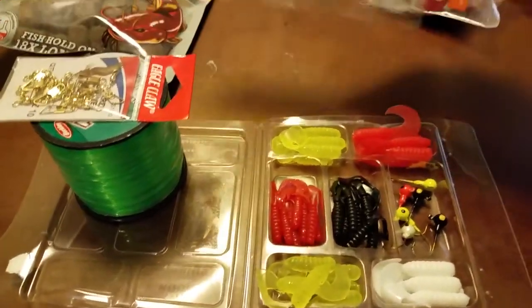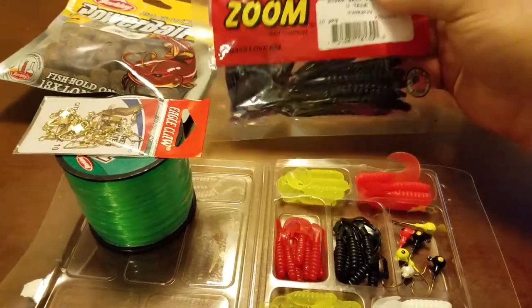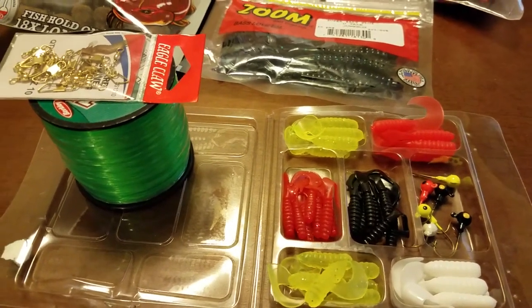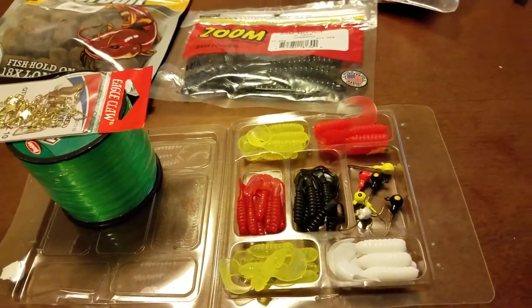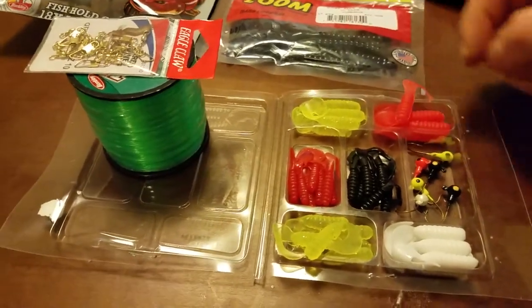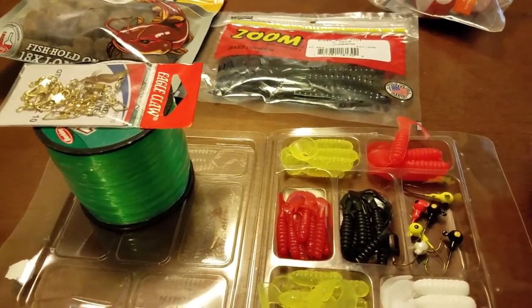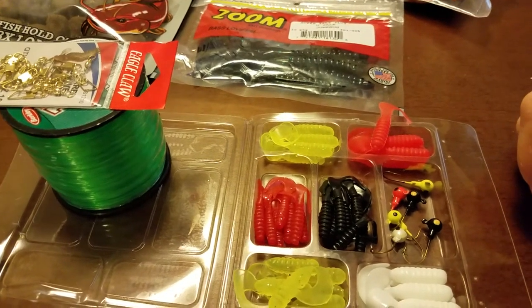A lot of people get specific branded worms and specific colors. Around where I fish, it's best just to have a variety of everything — every single color and combination you can find. Because chances are the fish have seen it before, or one day they might be biting on one of these and then the next they're biting on a worm. For bass fishing and catfish — I haven't had too much luck with the catfish, but I am going to go hit the river sometime this week or next and try to catch some.